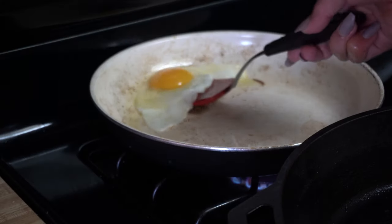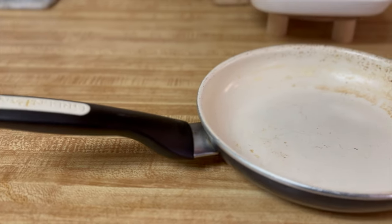I've been on a mission to find the best non-toxic, non-stick cookware since 2021, so naturally I had to try the GreenPan. And two years later, this is my review.